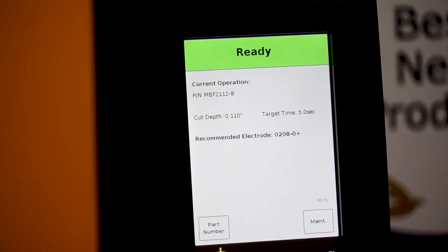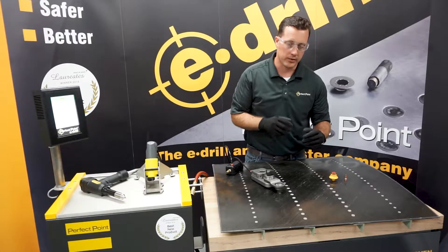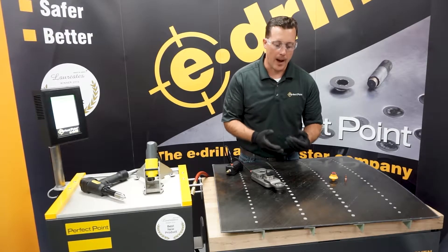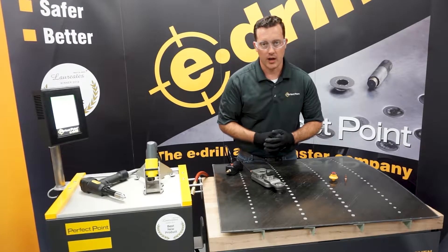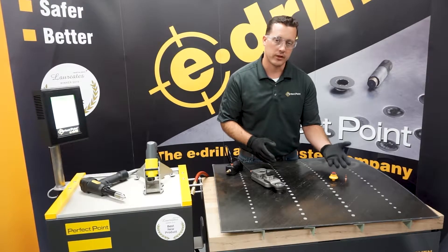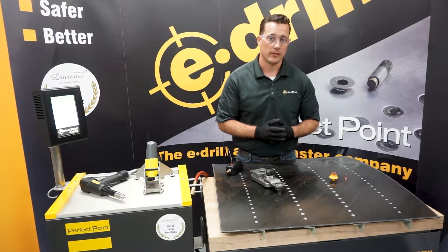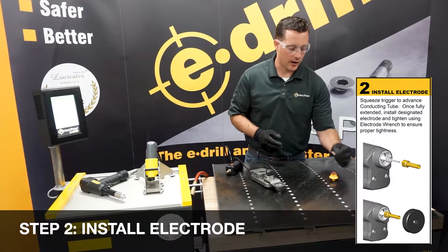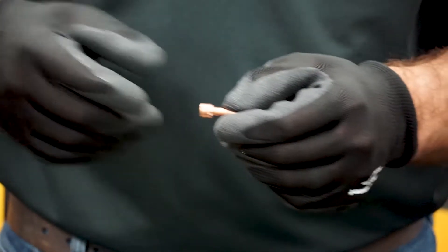It'll take about five seconds to load, and we need to use a 0208 plus electrode. The plus size electrodes are there for your blind bolt style fasteners because nominally these are a little bit larger than traditional. A quarter inch composite lock is something around 261 instead of a true 250, so instead of going to a first oversize, we've got a plus electrode which is right in between a first oversize and a nominal electrode.